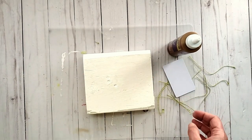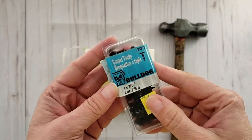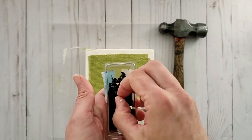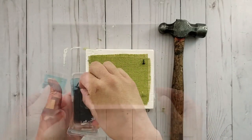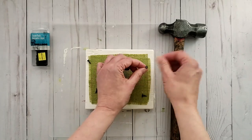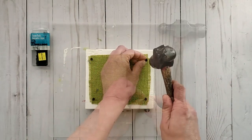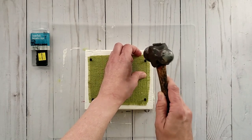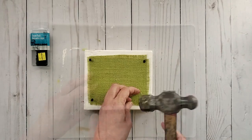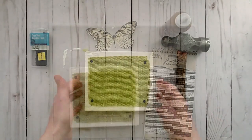Press the burlap into place and add extra glue as needed. Allow to dry — I like to flip it upside down and add some weight. Once dry, I added some carpeting tacks for a unique touch. I hammered them into place in each corner against the green fabric and look how high end it looks.